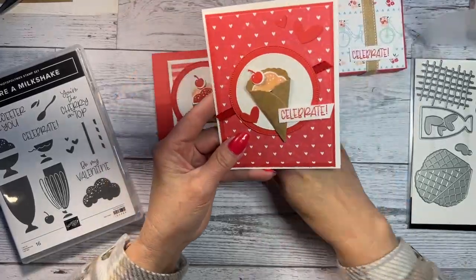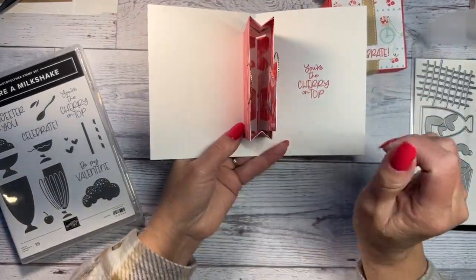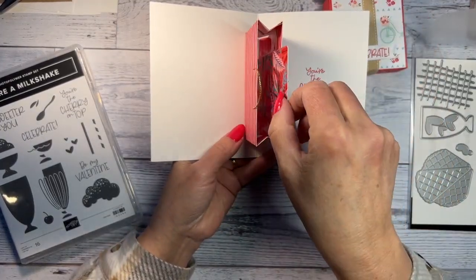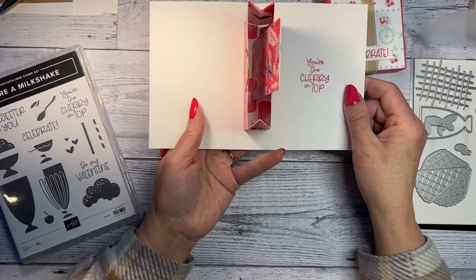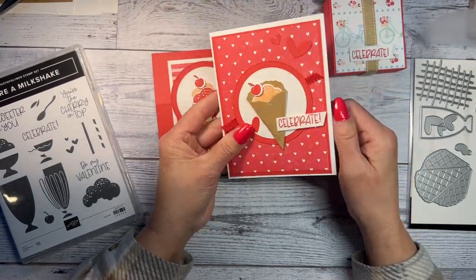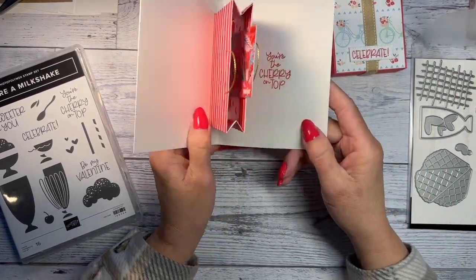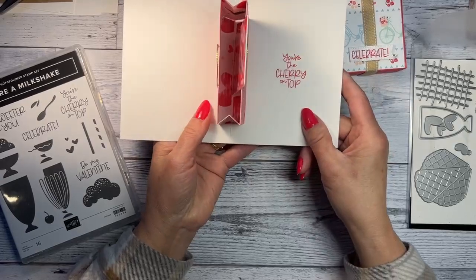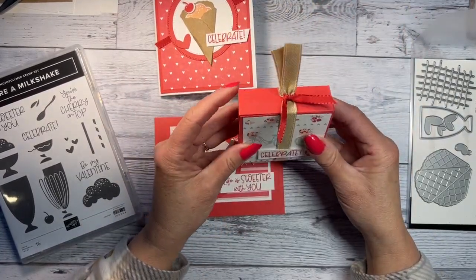The next card is another fun one — it's got a little pop-up gift bag inside. I was hoping to put some tissue paper in here but we're still in the middle of redoing our place so everything is kind of all over. I'll show you how to make the little gift bag and how to make it work.